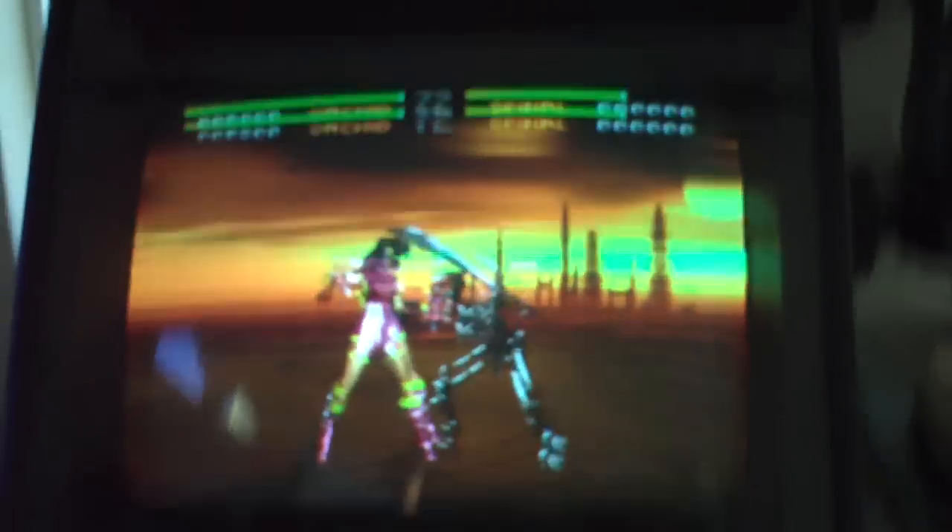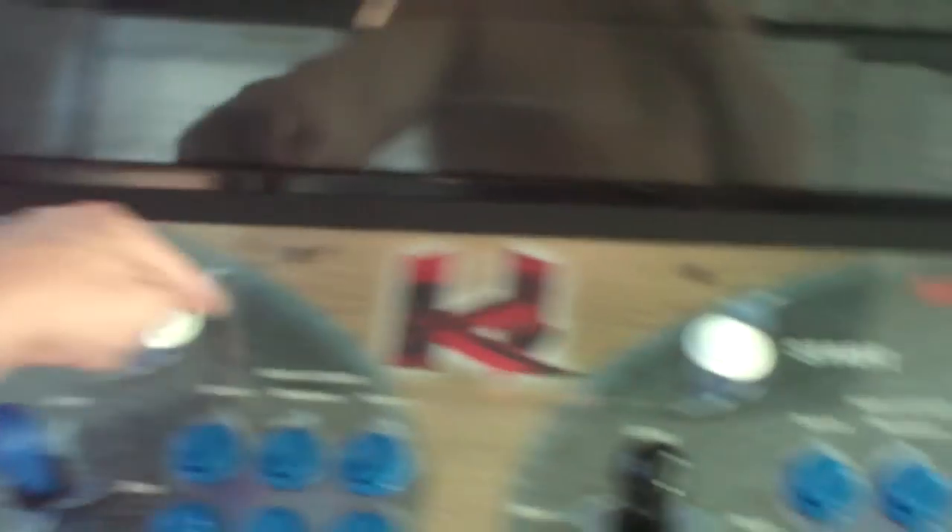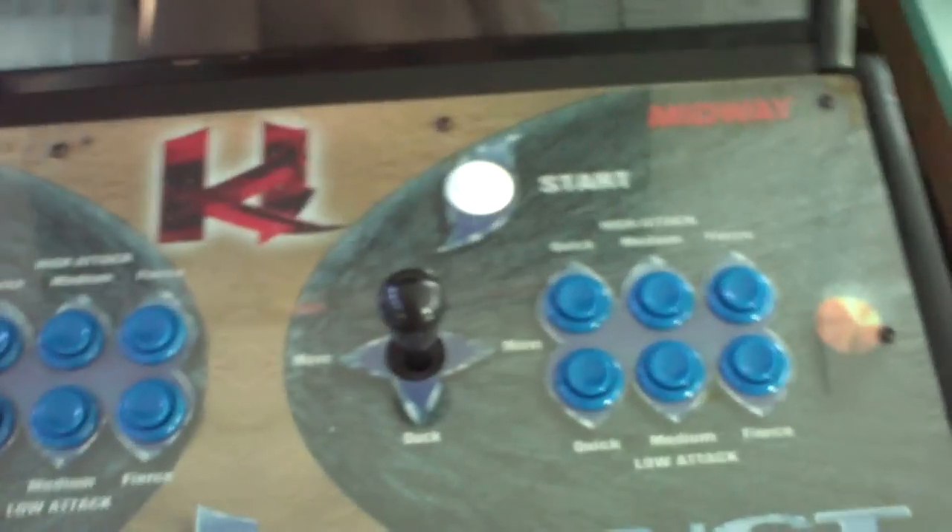Tough to do with one hand, but very impressed with the condition of this cabinet. A couple small issues from shipping like I mentioned. I need to order a new marquee. I'm thinking about doing the light blue T-molding — I've seen a couple online that look cool — or I might just get both black and blue and see which one I like better. It's really cheap, like 20 bucks. It also needs new joysticks since both are really sloppy, a couple of new player one and player two buttons, and a new completely drilled out Lexan, which I hate doing.